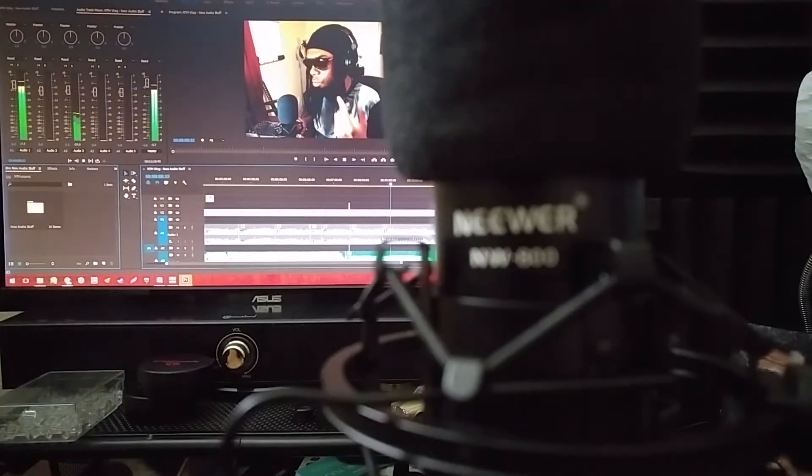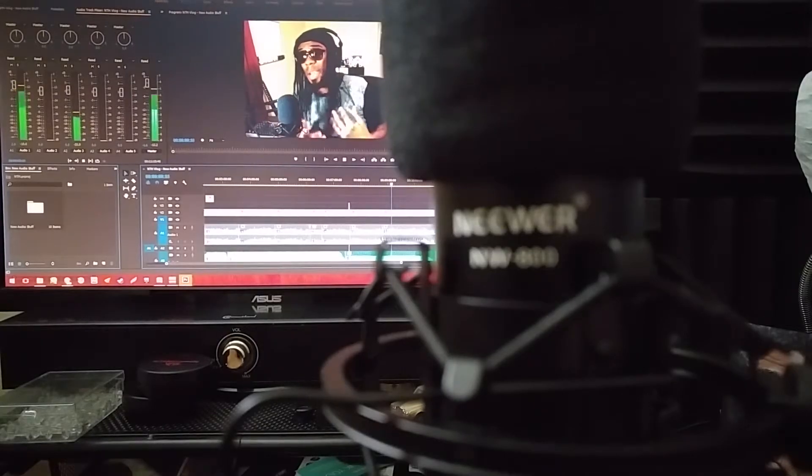I'm going to be trying to come out with a lot more content more regularly, but I'll talk about that in a separate video. I just wanted to focus on my audio equipment in case any of you were thinking about getting a more professional or better studio sound for your home studio, office, or recording area.